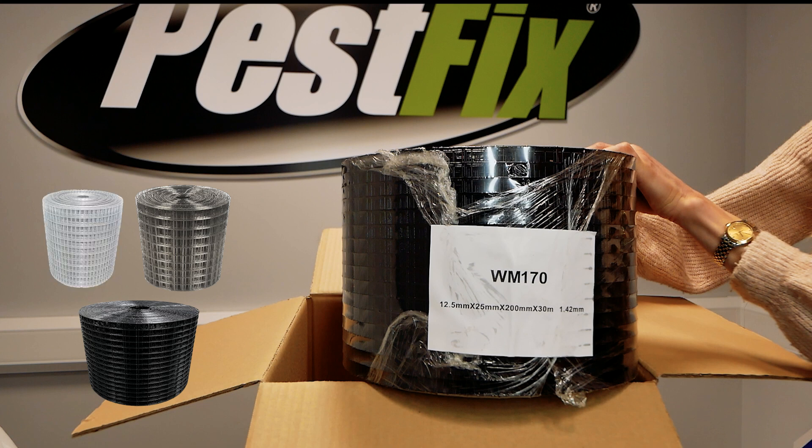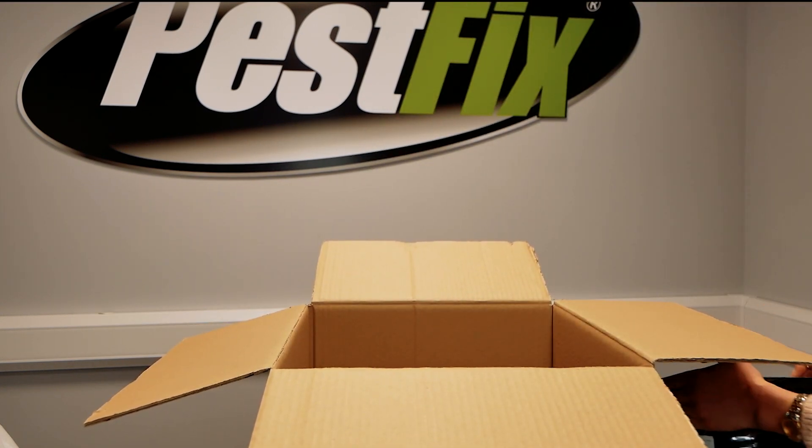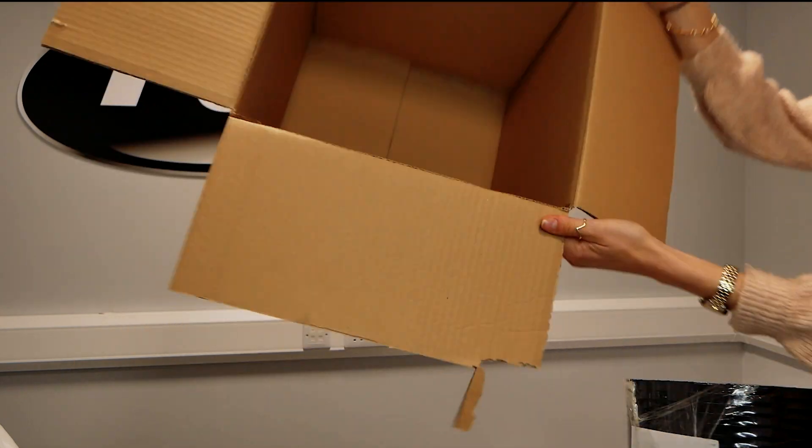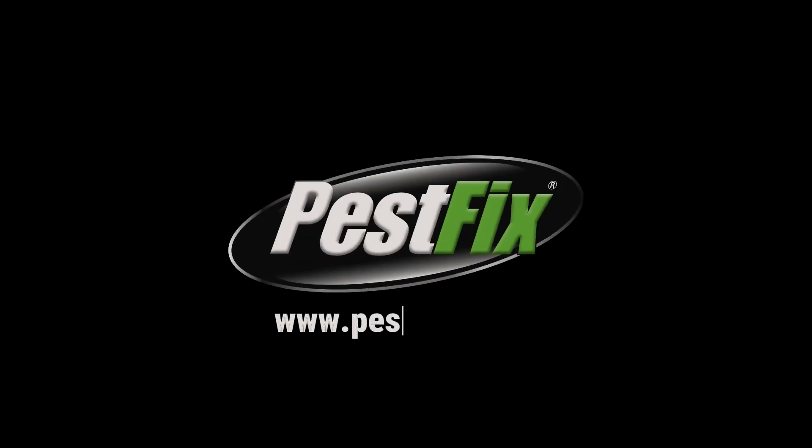All options are durable, discreet, and built to last. Whether you're a homeowner tackling it yourself, or a pest controller or installer adding bird proofing to your services, this kit is a no-brainer. Available now at pacifics.co.uk.